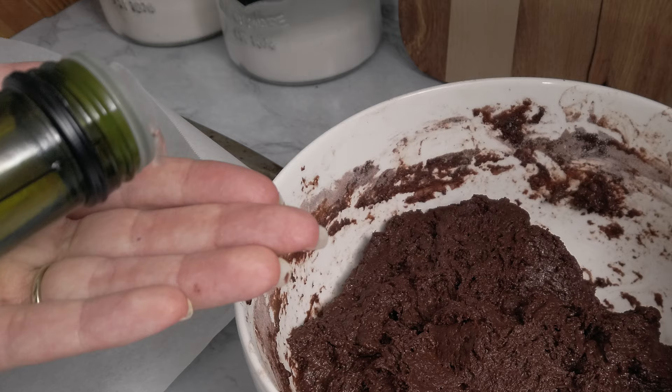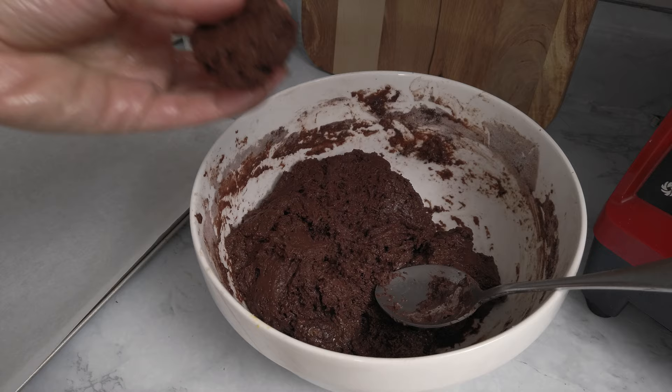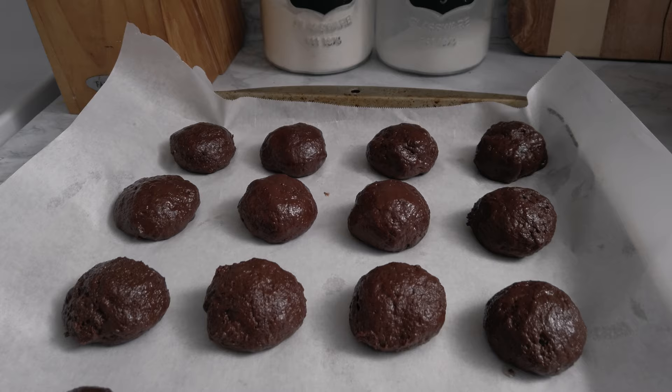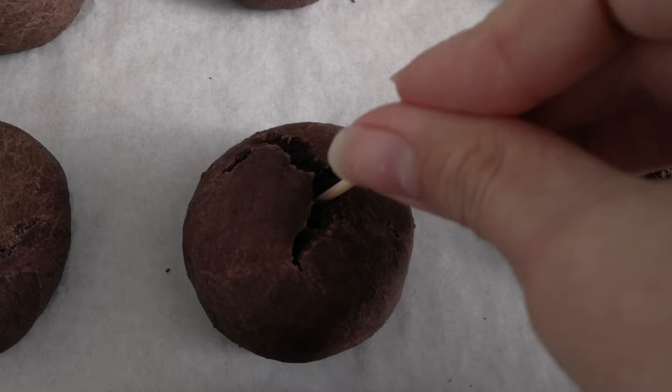You can knead the dough with your hands or a spoon — no resting time necessary. Just oil your hands a little bit and start forming the totò, about 40 grams each if you want to be precise. Set them on a pan with parchment paper and bake in a preheated oven at 350°F for 15 minutes. Do a toothpick test to make sure they're perfectly cooked.